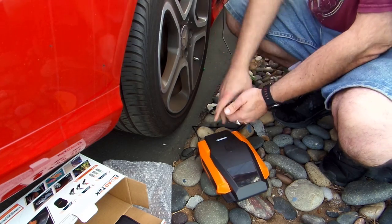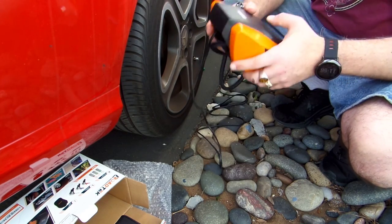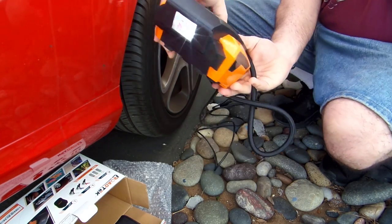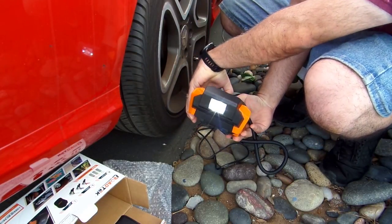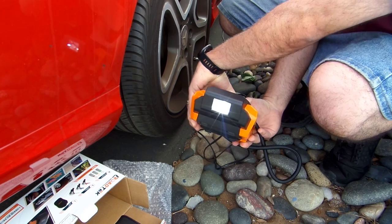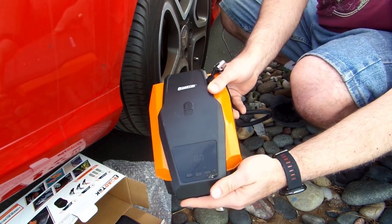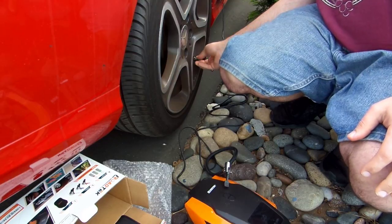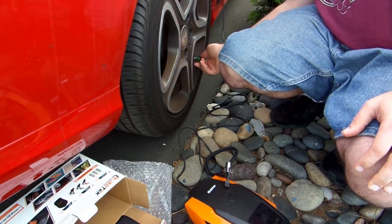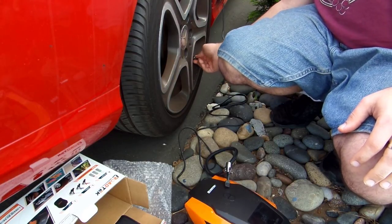I'll go ahead and unplug the thing — easy to take off. And there, the PSI is ready at 36. The same button that powers it on also turns on a flashlight. You can see the flashlight there — I'm shining the beam directly at the camera. It's not an overly bright flashlight. I know I'm doing this in broad daylight, but when I measured the flashlight brightness levels, I didn't think it was that bright for an emergency flashlight, so I thought the flashlight could be a little brighter.